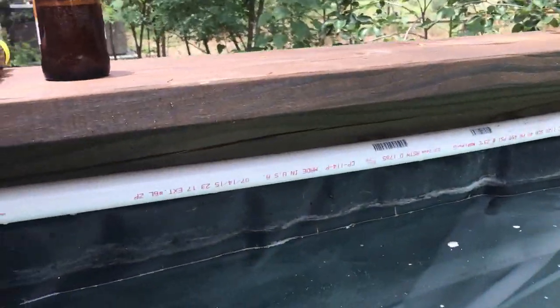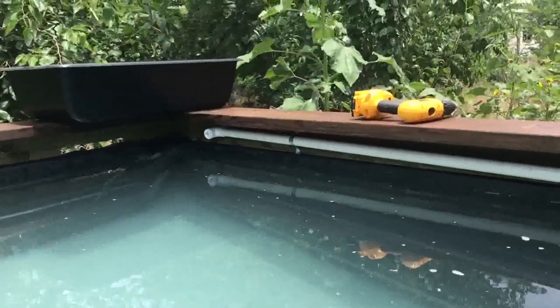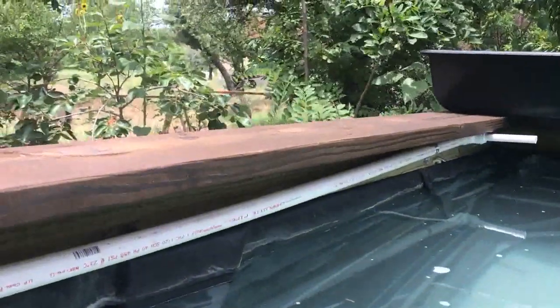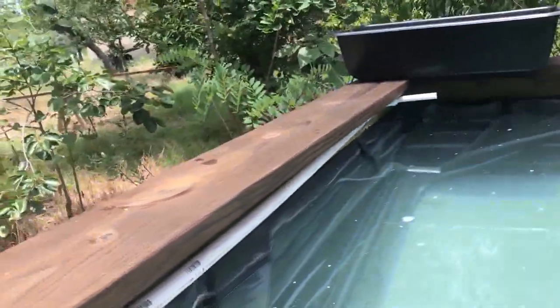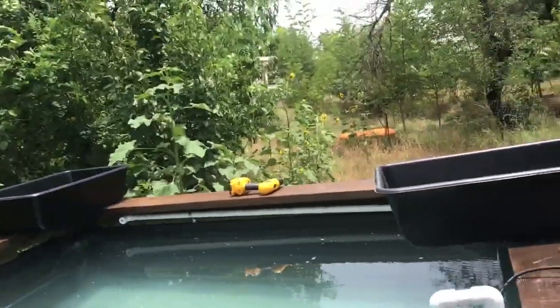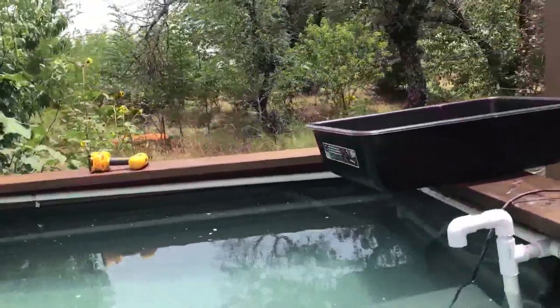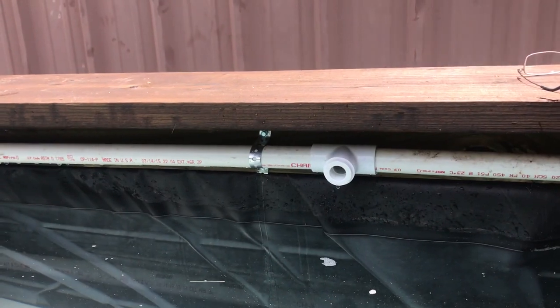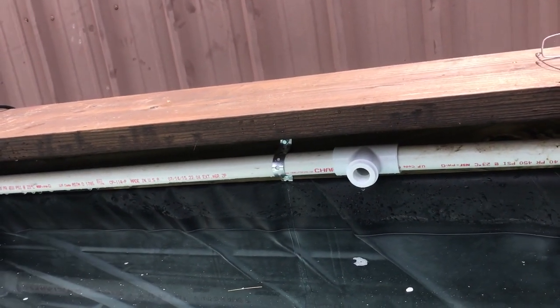You can see I have a plumbing strap used to hold the pipe in place. It's all dry fit — there should be no need to glue this. That way if any kind of modifications need to be made, they're really easy to make. But with that plumbing strap in place, nothing's going to go anywhere.